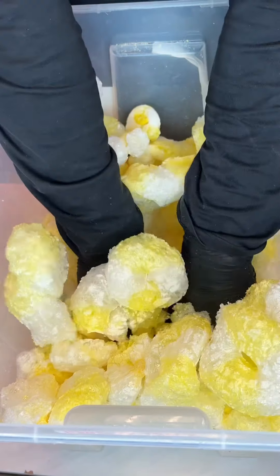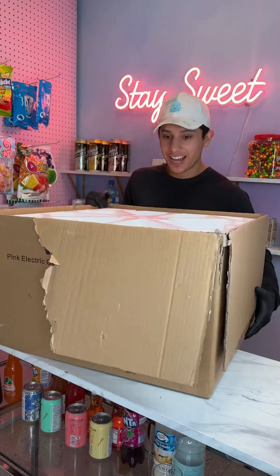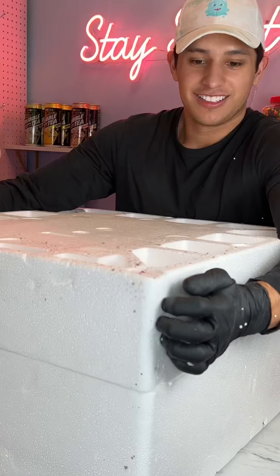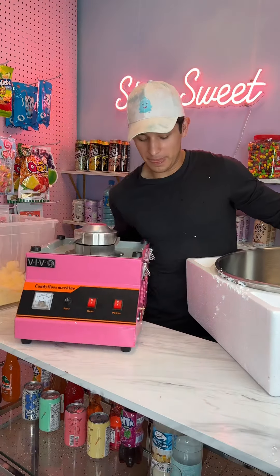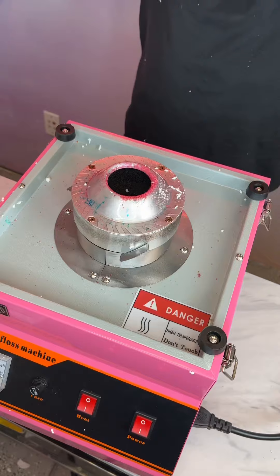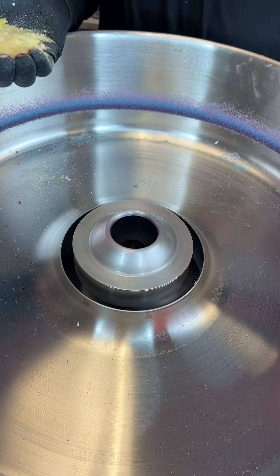I am crushing these banana peach rings — not because I'm mad at them and not because it's satisfying — but because we're gonna make cotton candy. You can make cotton candy with almost every single candy if you freeze-dry it and then turn it into powder. Let us know what cotton candy flavored candy we should make next.